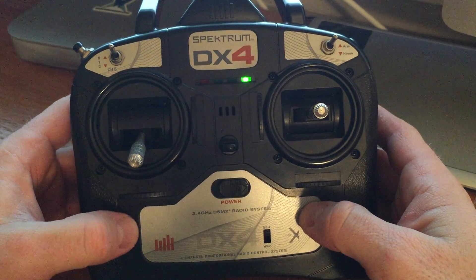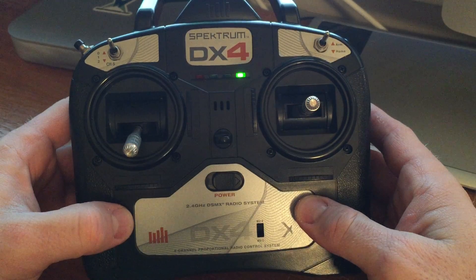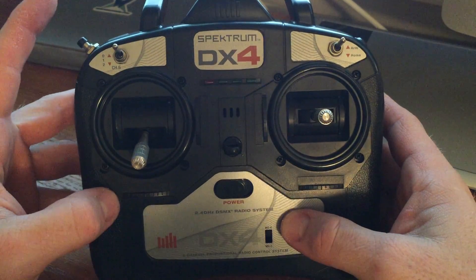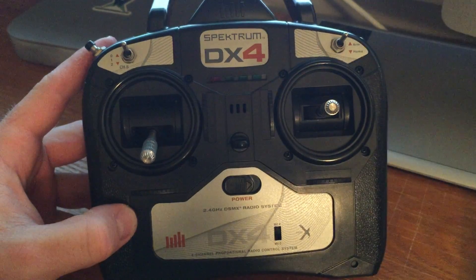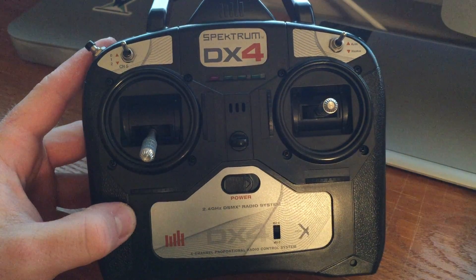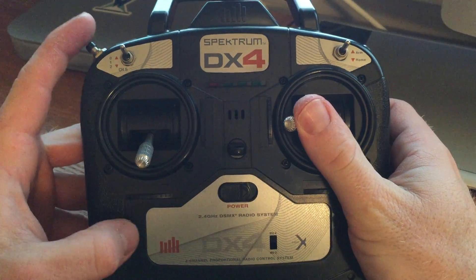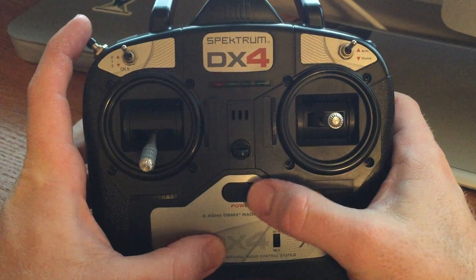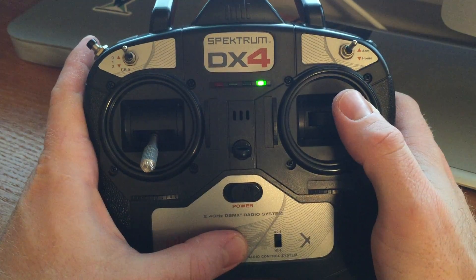Now let's talk about the controller. I have the default DX4 by Spektrum that came with my 350QX2 combo kit — this is also the controller shipping with the RTF ready-to-fly models. One of the changes is the way you can bind it now. There are a couple of different combinations — refer to the manual for details. You can bind it with GPS enabled by rolling to the left, holding down the bind button, and letting off. Or you can bind without GPS by holding it to the right, powering it on, and letting go of the bind button.